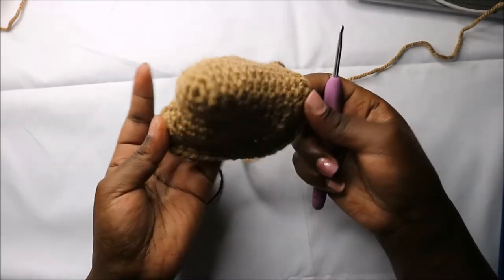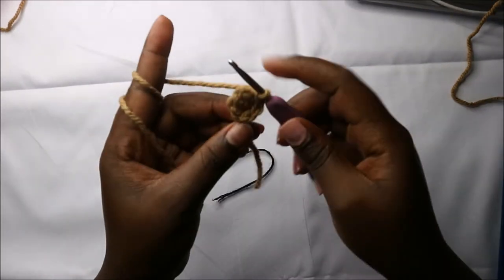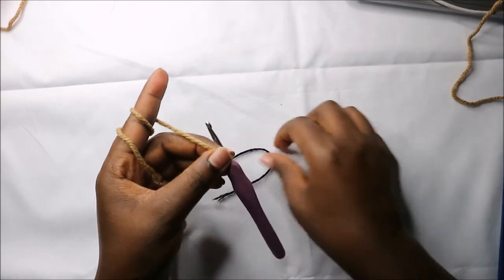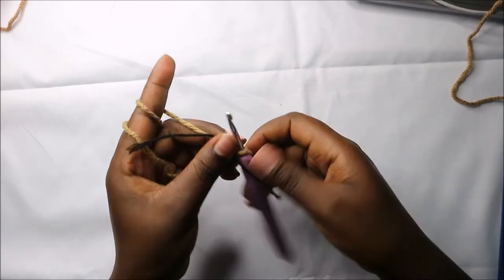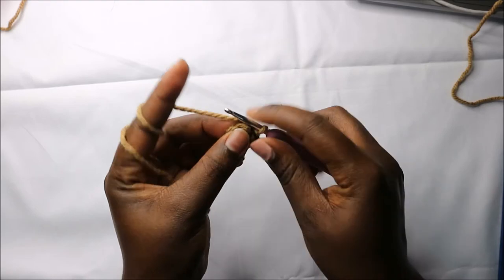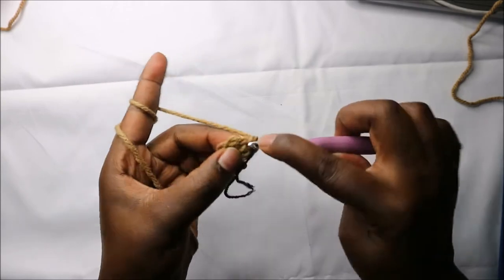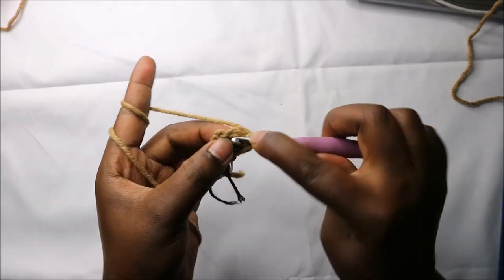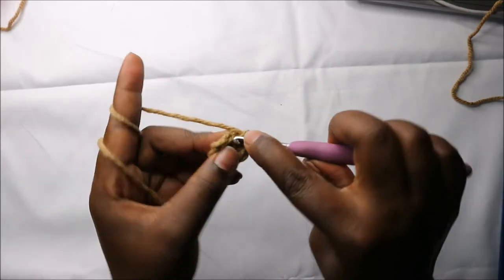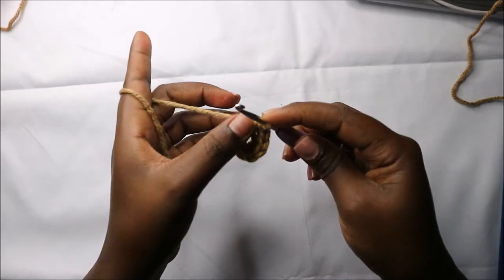Now we'll make the wings. For the wings, we'll start by making six single crochets into the magic ring in the first row. Now in the second row we are going to increase each stitch around for a total of 12 stitches. Continue and increase in all the stitches.